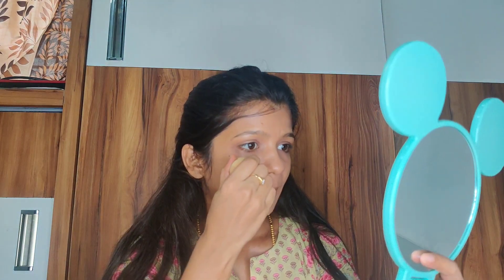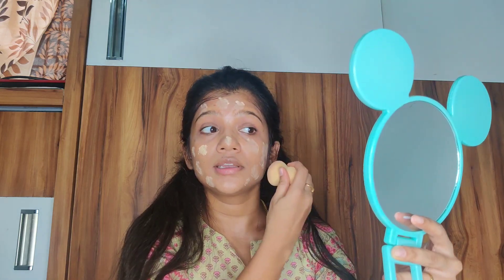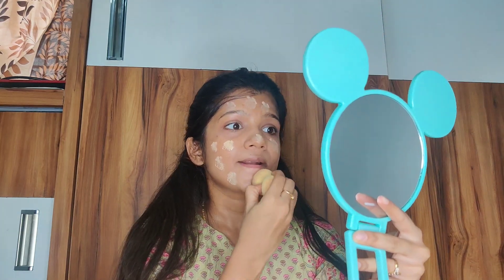For foundation, I'm using Lakme foundation in shade W10 Warm Cream. Shake it before using and remove the excess — always remove the excess so you don't get too much product. Put some on your hand, then with a beauty blender take a small amount and apply it all over your face in a dot-dot motion. You can use your hands, but I prefer a beauty blender for a more uniform finish.